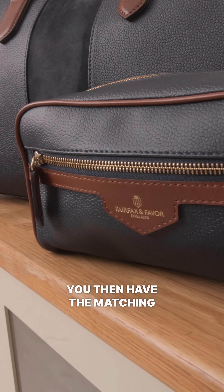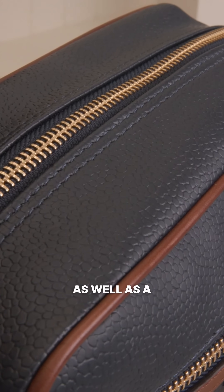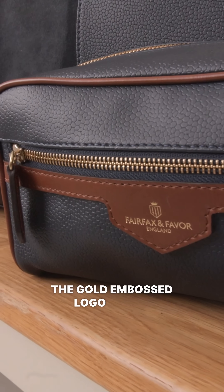You then have the matching wash bag, which is also in the navy scotch grain. It features a full zip closure as well as a pocket on the front, and the gold embossed logo on the front as well.